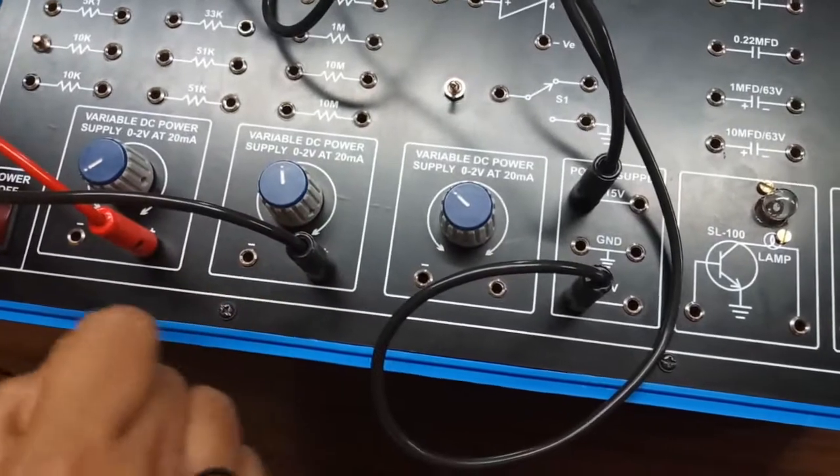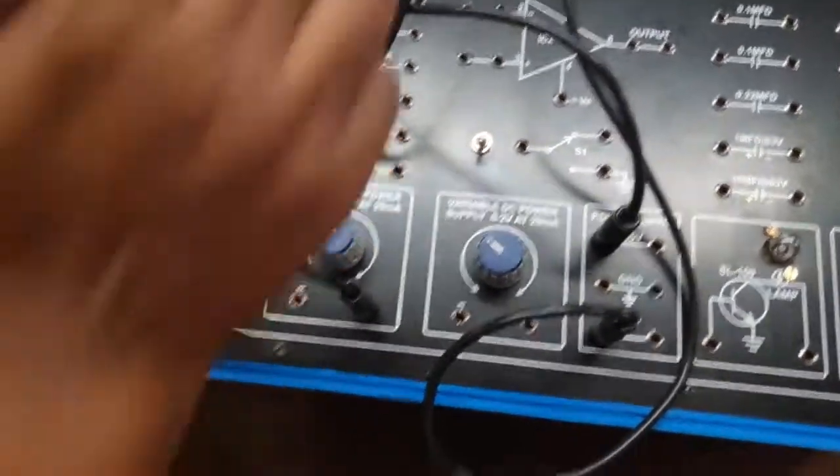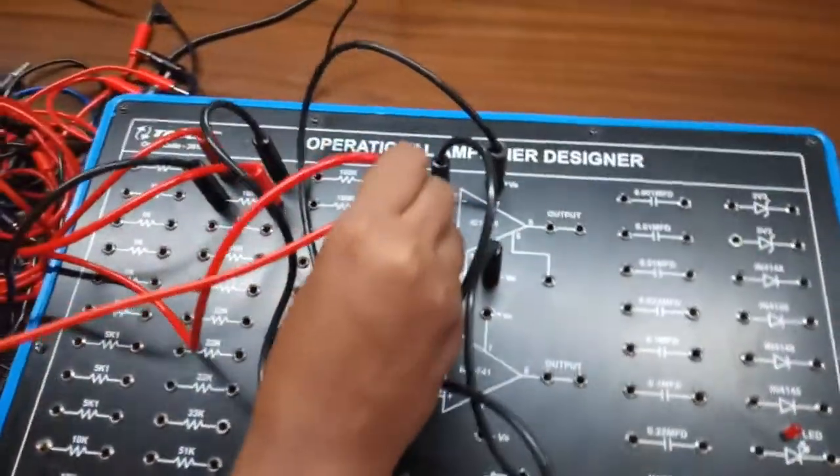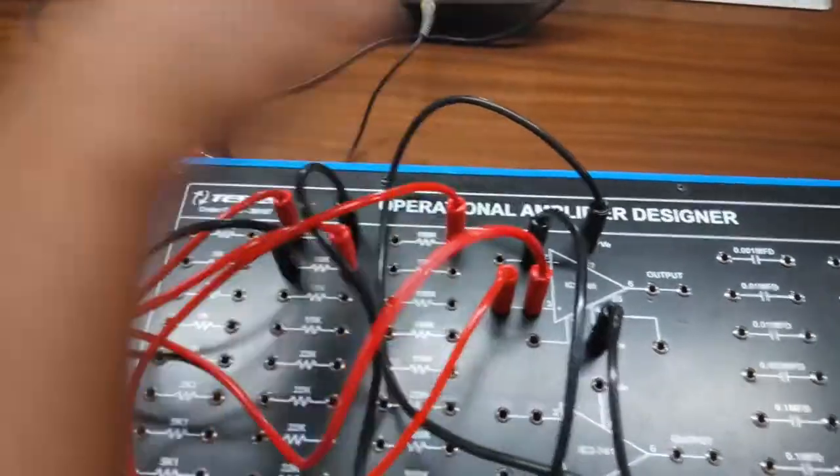Connect terminal 3 with another power supply with the help of a 10k resistor. This is E2 and this is E1. Now connect terminal 3 to ground with the help of a 100k resistor.